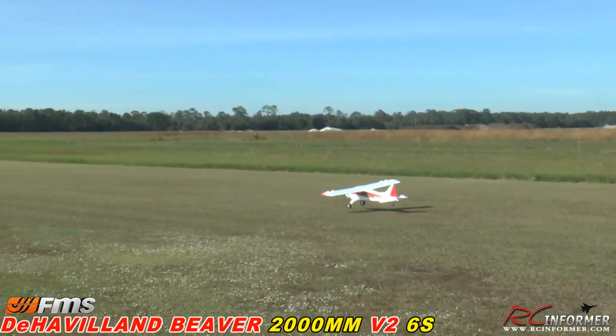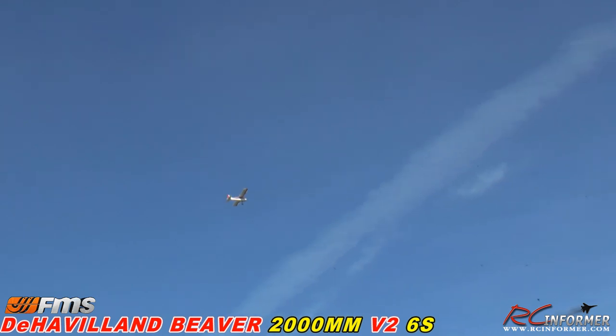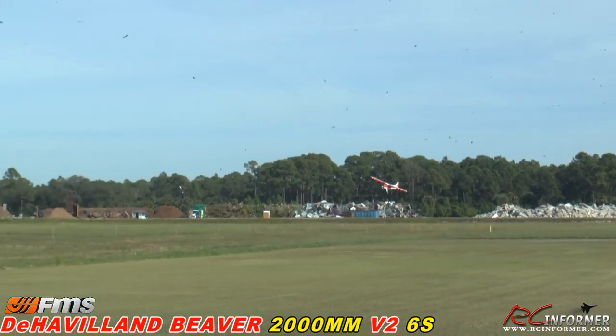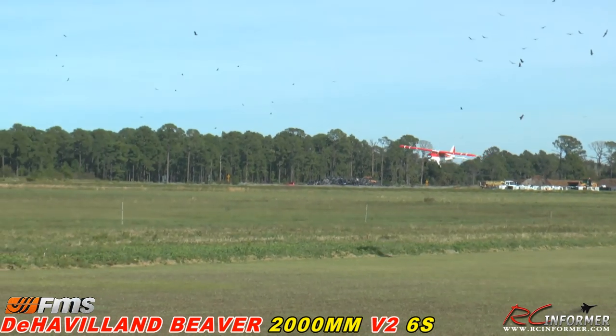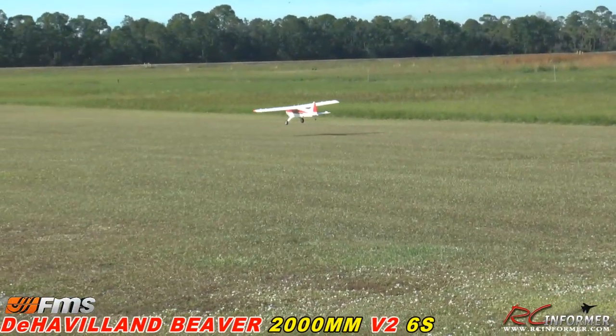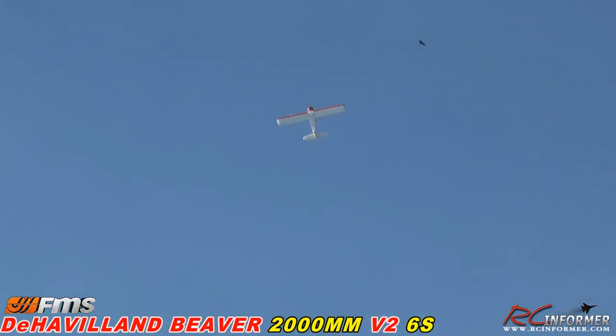Here we go, taking it off. Rolling down the runway — tail comes off nice and smooth. I'm about half throttle and it lifts right off. Not even trimming it — look at that, nice and straight. We may have to adjust that elevator but it's good for now. It maneuvers well — that's medium rate, 100 travel. Let's bring it by slow and clean with the power off. Let me power up and go straight up with it. It's a powerhouse — look at that vertical! Tons of power.